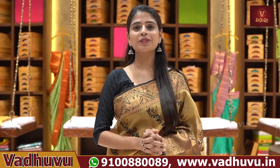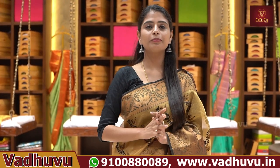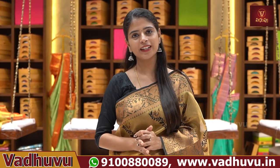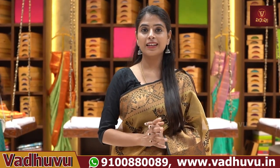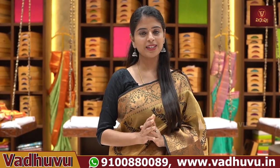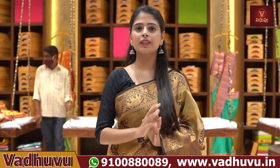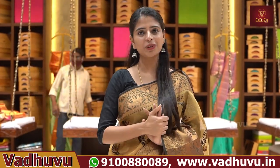Hello all, Namaste! Welcome to Vaduvu Designer Studio. This is Monica. So this day, we are going to show some nice gorgeous sarees — pure gorgeous handloom variety. Very beautiful collection. We are going to cover get-togethers, events, and even some bridal looks. This is a pure fabric, very beautiful collection. Let's quickly get into the video.